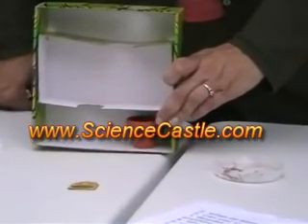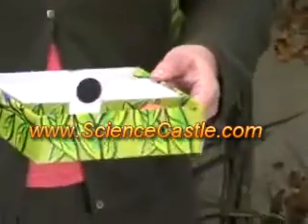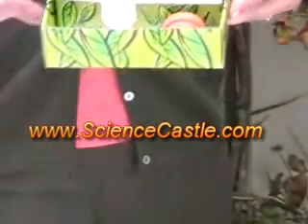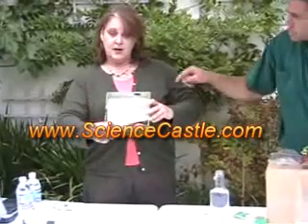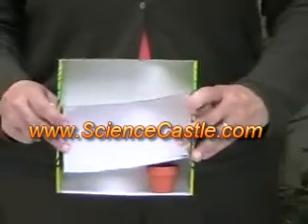It's ready to grow. Now you're going to take the top of the box and slide it over so that the plant gets to be put in the dark. Notice there's a space here, and a space here, and a hole here for light in the top. Let's see what happens.